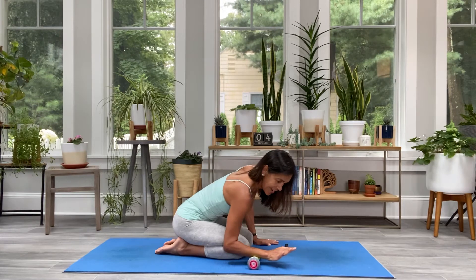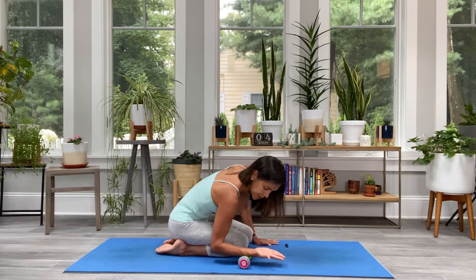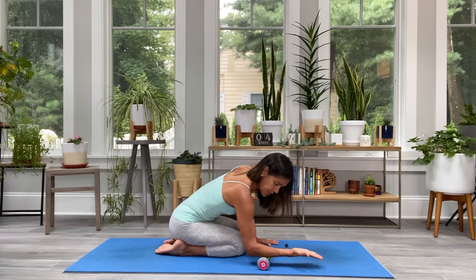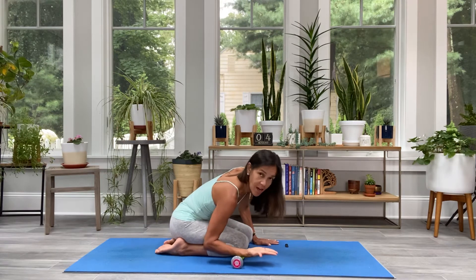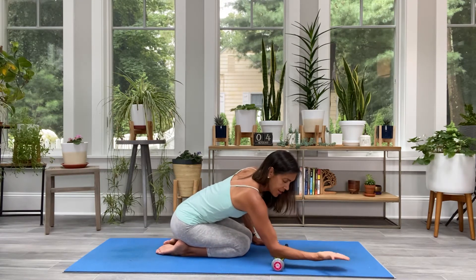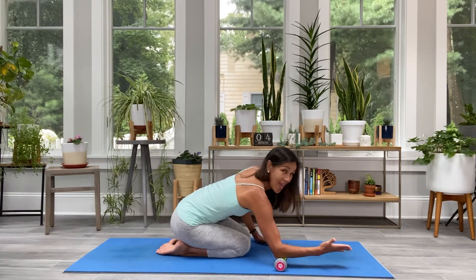Then I'm going to flip so that I can roll from my elbow to the wrist and back, very slow and steady. There's tons of feedback — it feels amazing. Then I'm going to turn to do the edge of my pinky side.